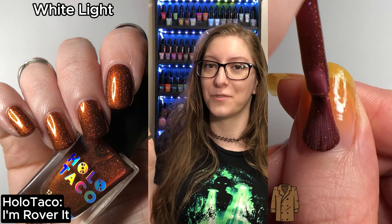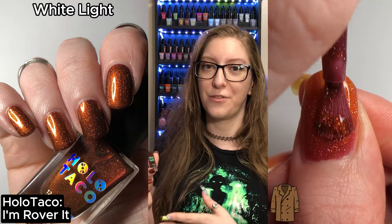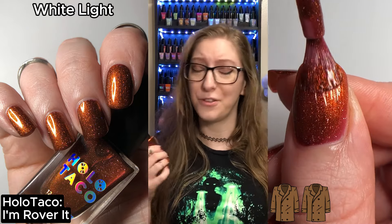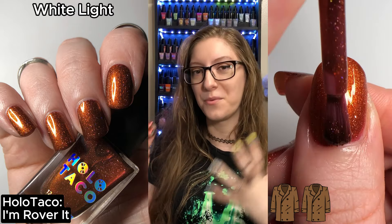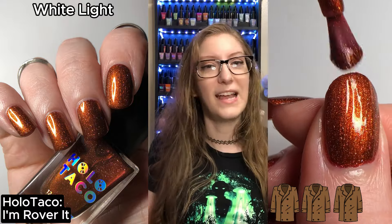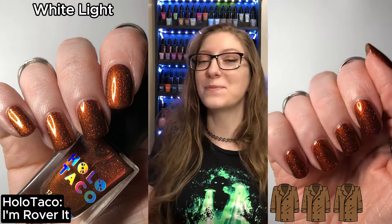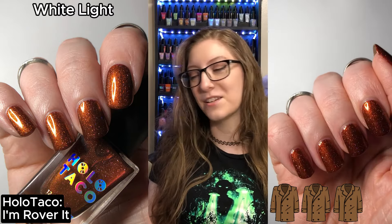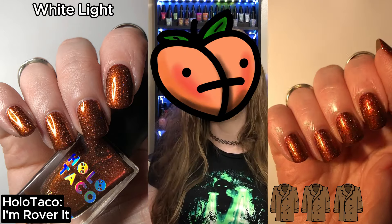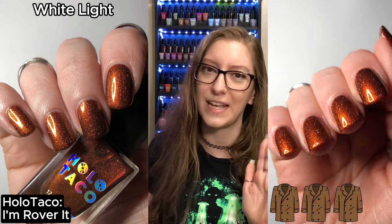And the last polish that is up is I'm Roverit. Like Alien Infatuation, I feel like I could have gotten it opaque in two coats, but I swatched it in three — if I had just gone thicker with my first two coats I probably wouldn't have needed the third. So depending on your nail length and preference, two to three coater. It is this lovely deep dark red with a bright orangish-red burnt orange shimmer running throughout and a scattering of holo glitter. It is Martian soil on your nails and I'm so pleased for it.